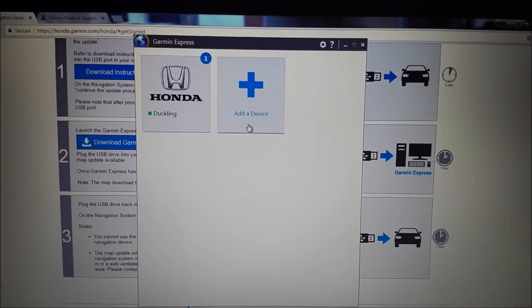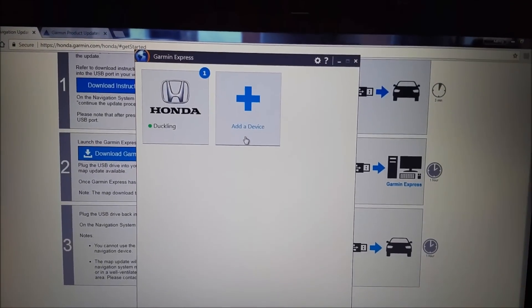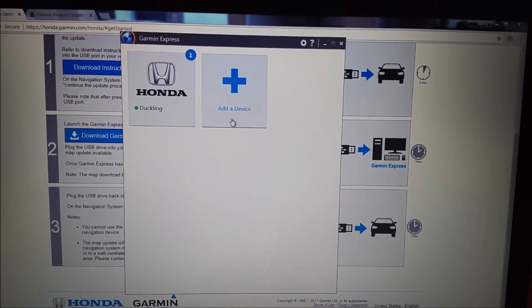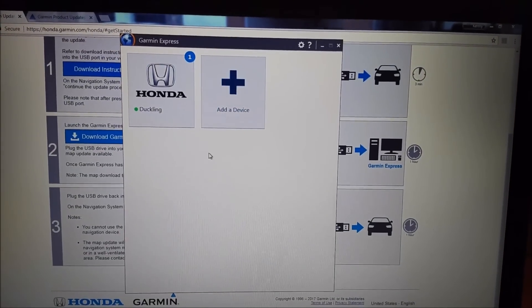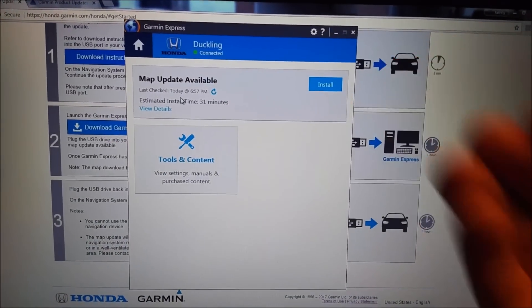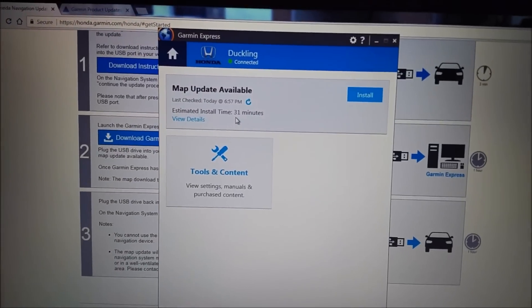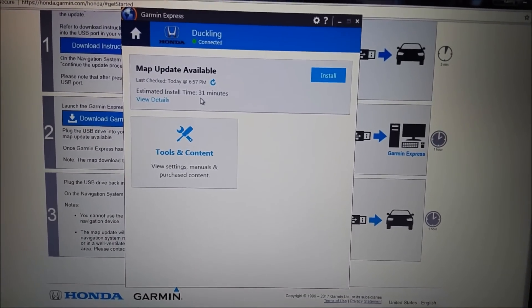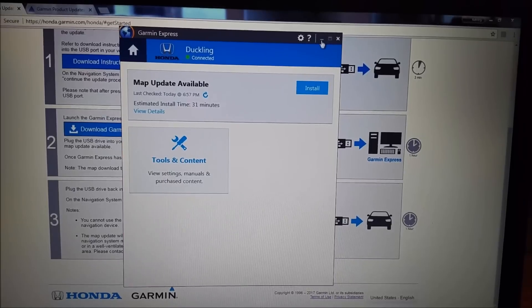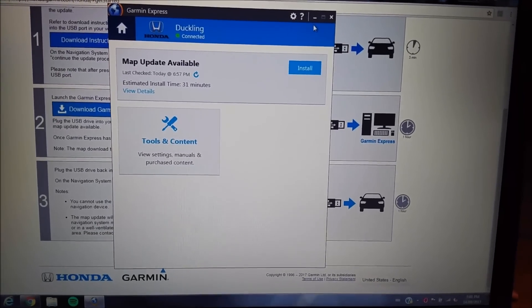I've already done the map update, so you'll see my vehicle is already there, but if you're doing this for the first time you would click on add a device. It's going to bring up the information on your USB stick pertaining to whatever vehicle you are trying to update, and once your vehicle has been added you click on it. It's going to bring up a screen and tell you that there's an update available. Go ahead and click install — it gives you the estimated install time, which is usually pretty bang on. When I did it myself it took about an hour to an hour and a half to download the software, and once that is downloaded you can take your USB out of your computer and go back into your vehicle to install the update.